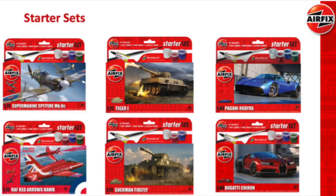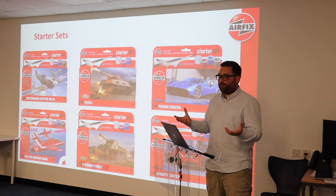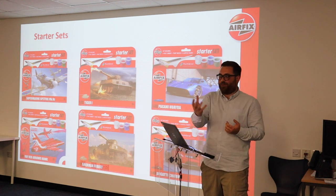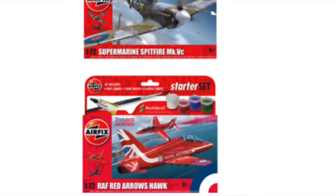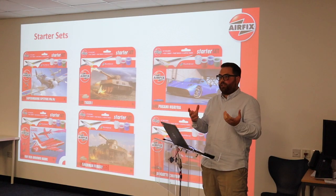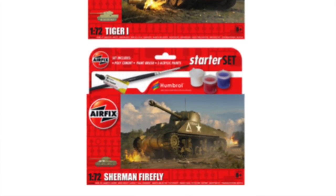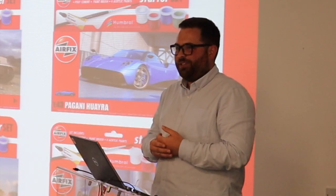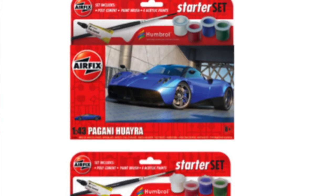I think I'd be in trouble if I don't mention starter sets — obviously quite a new range. This is a bit different to how we'd normally select new capex because you're looking at what's famous, what kids know. The Spitfire and Red Arrows Hawk are obvious choices, and there's the Firefly and the Tiger too. You've also got civilian subjects being pushed more, because more and more parents don't want to buy war machines — they want something not to do with war — and we've got the Supercar range for that.